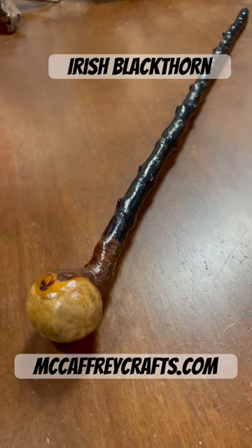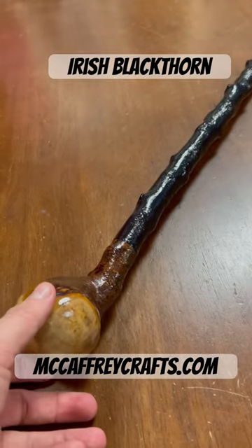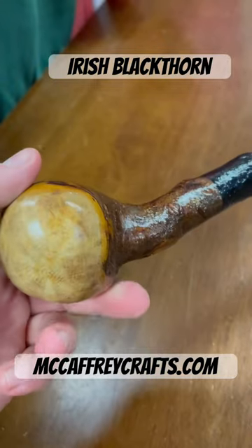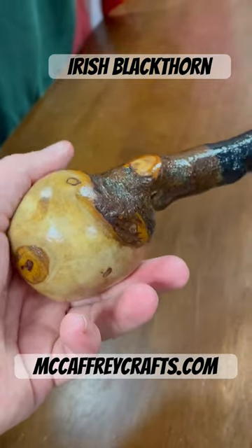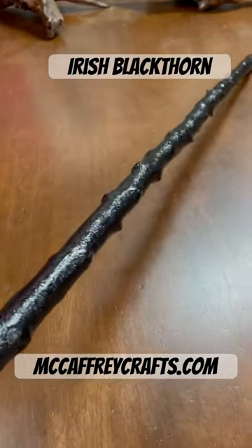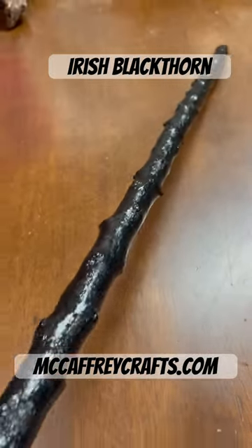Hello, this is Francis from McCaffrey Crafts. Today I'm showcasing a black thorn walking stick, also referred to as a shillelagh. This one measures 33 inches in length and is 360 grams in weight. It has been painted black traditionally, and you can see all the knuckles of where the thorns used to be on this particular stick.